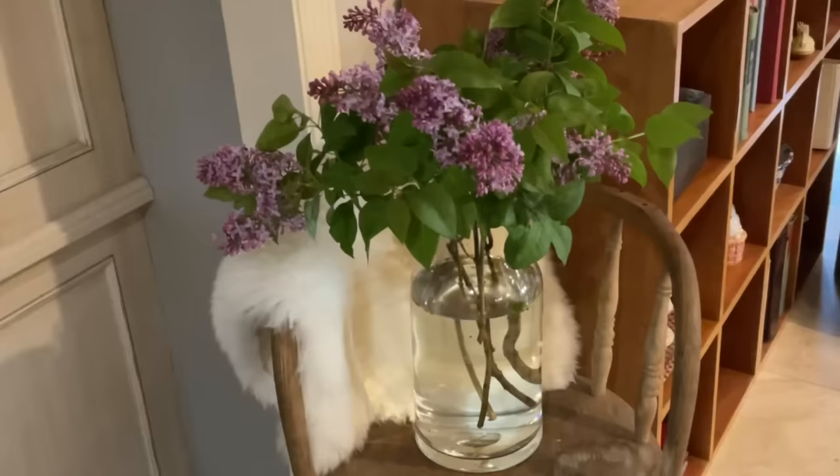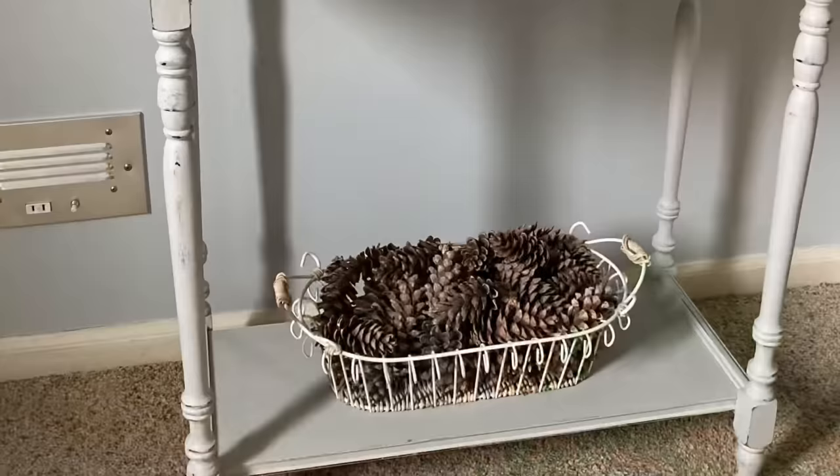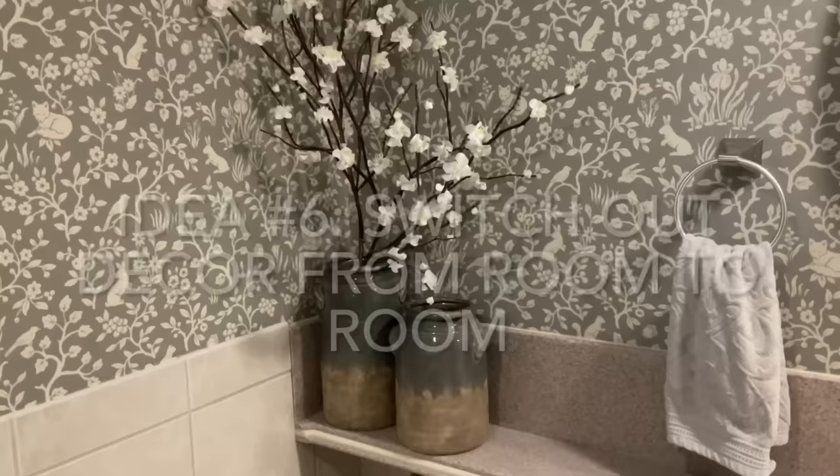I believe that nature provides the most beautiful home decor. I realize that not everyone has their own yard — you could collect items on a walk in a natural setting or even in your own neighborhood. I am lucky to have evergreens in my yard that provide me with plenty of pine cones. These hydrangeas were in my neighbor's trash, so I just brought them home and dried them out.